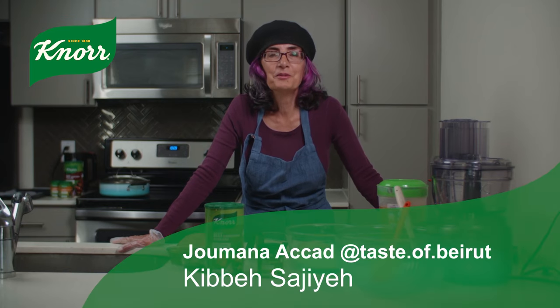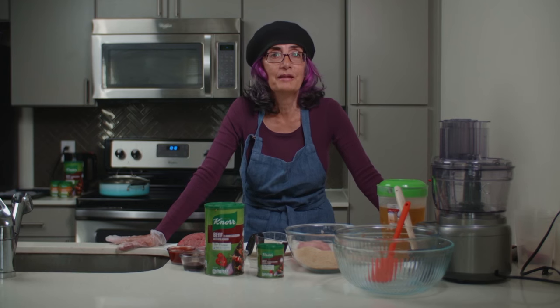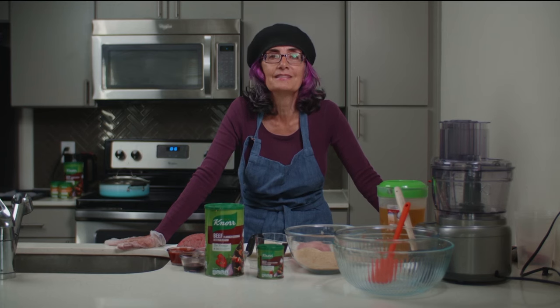Hello, I'm Shumana with the food blog tasteofbeirut.com. Today I'm making you a dish you could prepare ahead of time. It's just super practical and yummy. It's called kebbeh sajiye.